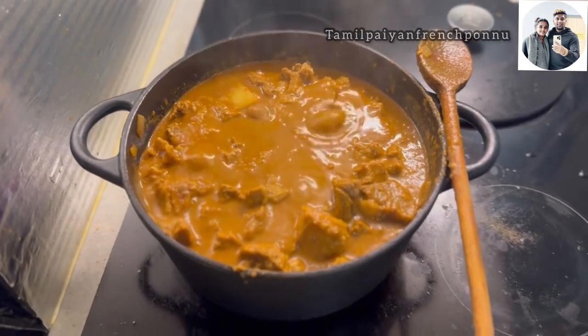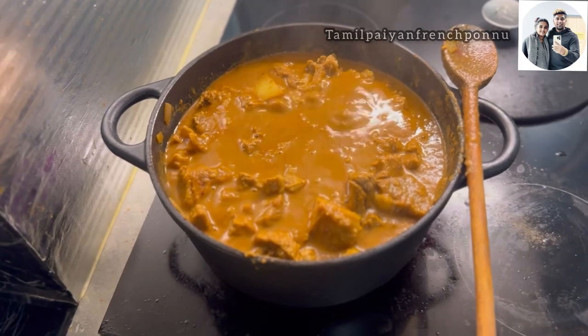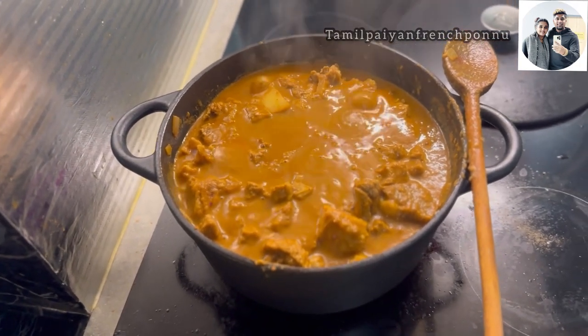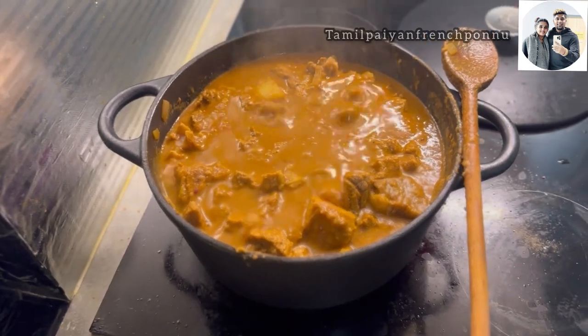If you like and subscribe, then if you have a small comment box, let me know. That's what I'm talking about.